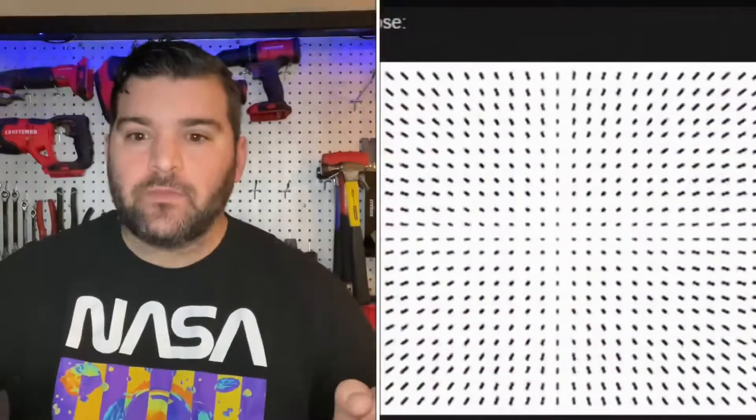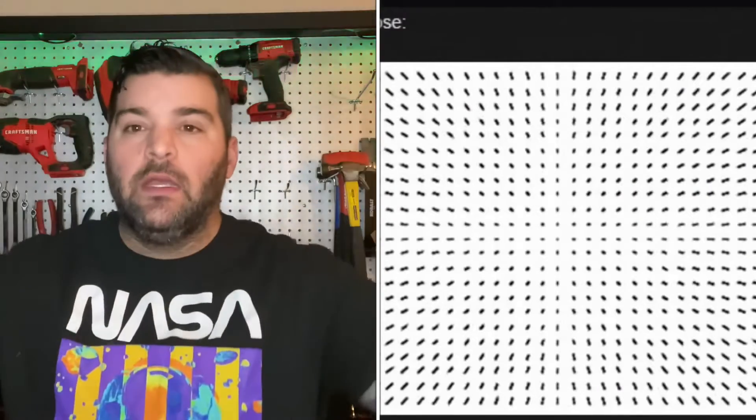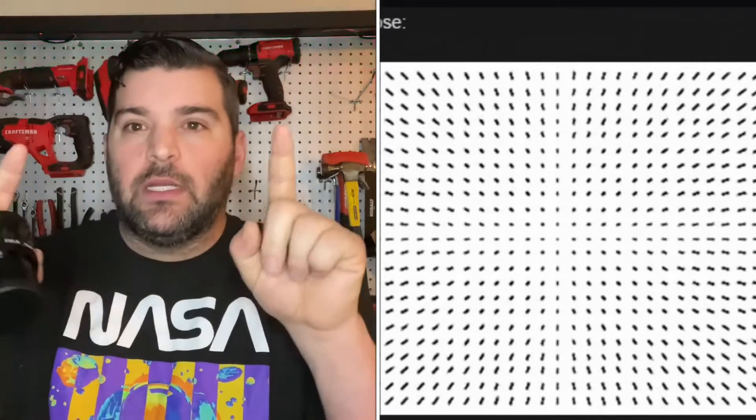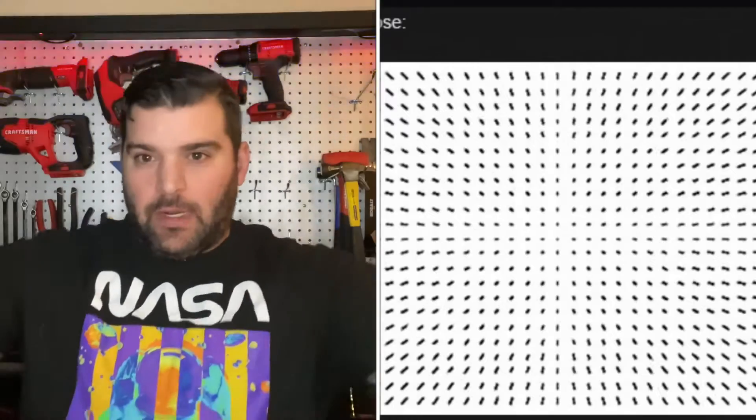The easiest way to tell if you are in the correct backspacing parameter — basically where you need to be — is to look at the stars in the corners. If you're too close, the stars are literally trying to run away. Your image is nice and perfect in the middle, but once you start looking out towards the corners, they're stretching away. That's when you're too close.